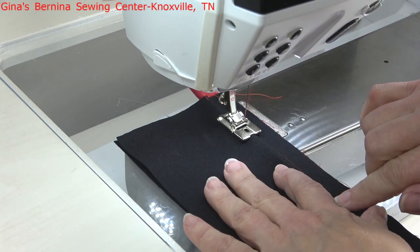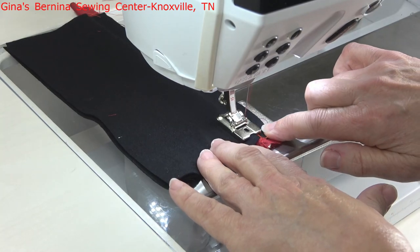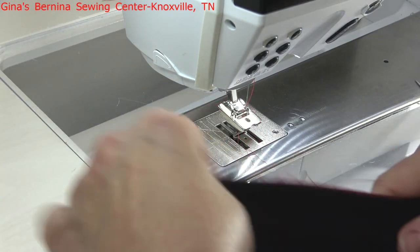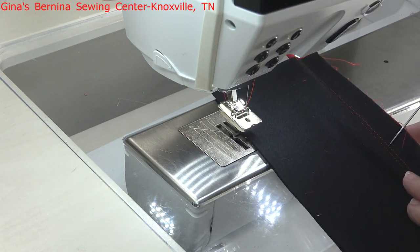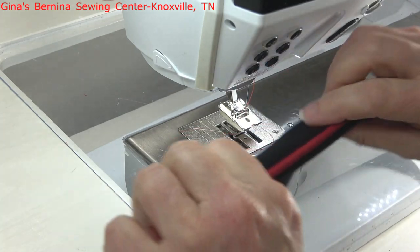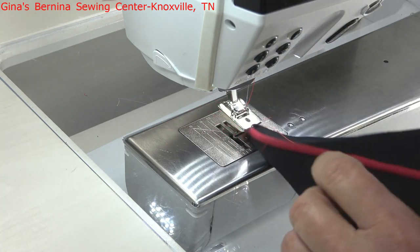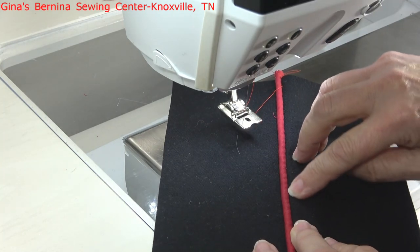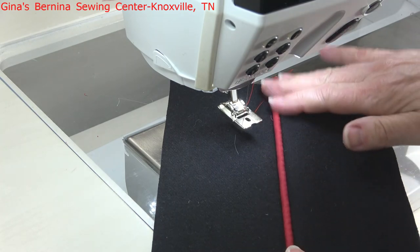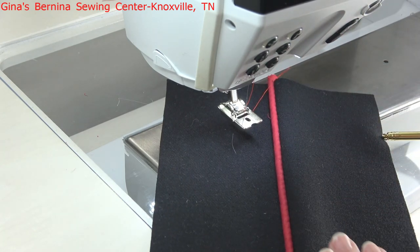And it won't show when you open up your seam. You can see I've moved it over to the left of the previous run of stitching, and now when you open this up you are not going to see any stitching in the ditch. You can always tell when someone's made something because you can see that stitching up against the piping. But by creating the piping, attaching it the first time with the needle further away, and then that final run of stitching getting it up really close, you get a beautiful and professional-looking piping insertion.